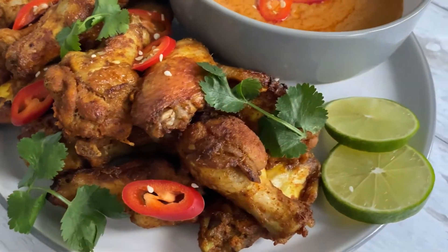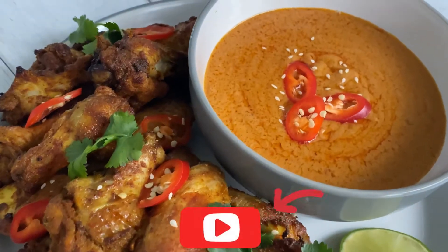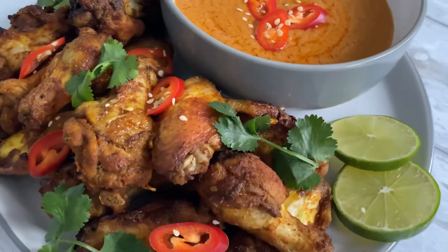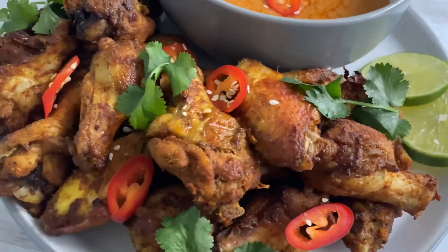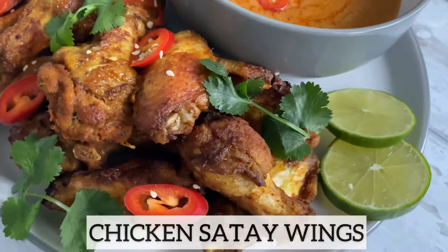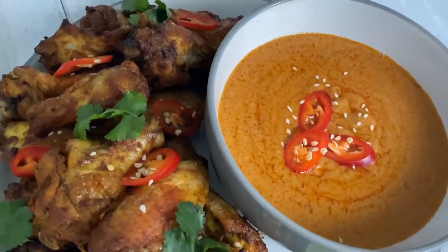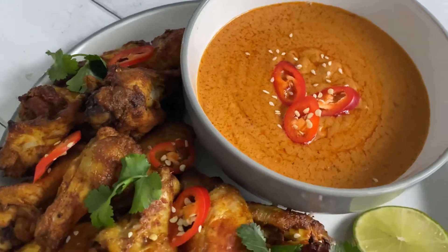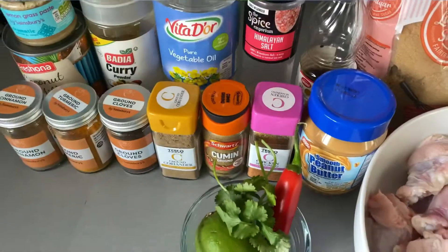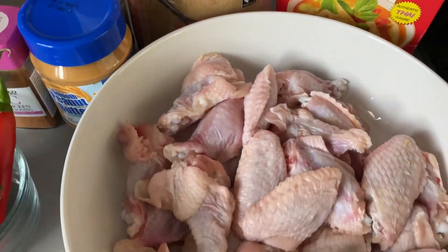Hey guys, welcome back to B's Kitchen! I hope everyone is doing well. If you have not subscribed to my YouTube channel, please don't forget to hit that subscribe button. Today I am taking you to Indonesia — I'm going to show you how I make this delicious chicken satay wings. Normally chicken satay is made using chicken breast, but I decided to put a twist on it and use chicken wings instead. So why don't you stay with me and let's get started.